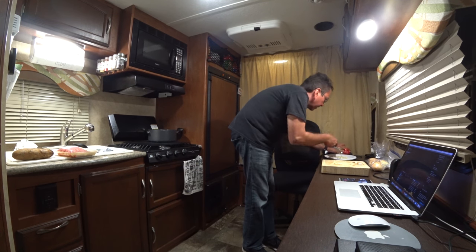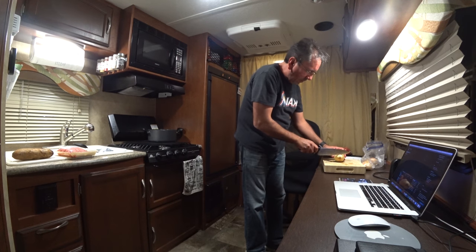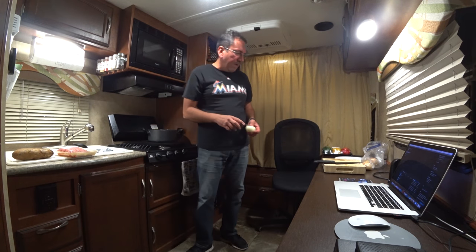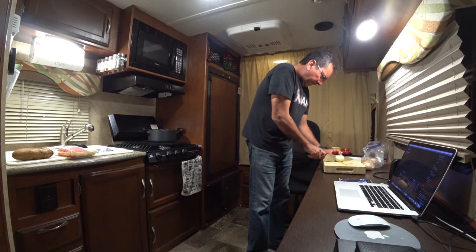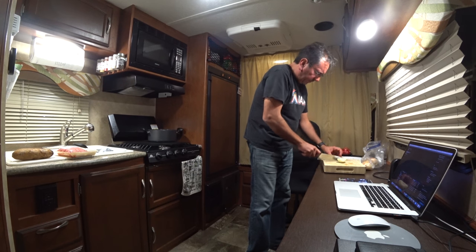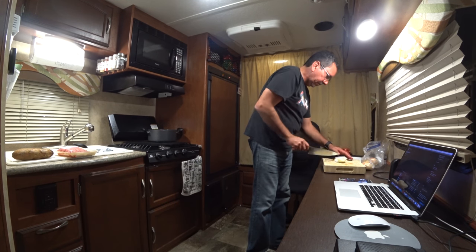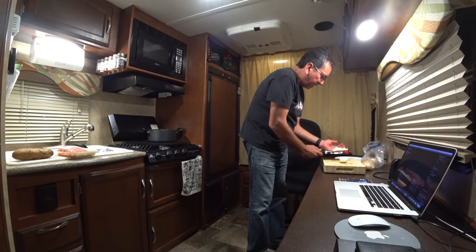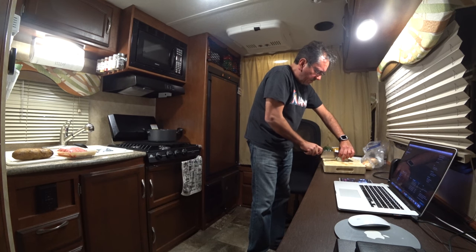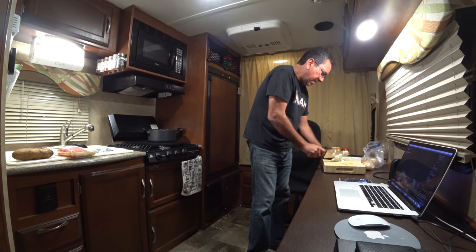I'm gonna chop them up like this and put them in this plate, so I can use the cutting board to cut my onions. Cooking in the RV is always a little bit of a challenge. I'm just gonna use one medium onion here. I've been driving all day pretty much — I stopped at this place called the Oasis back in Alabama. Let me just chop it up a little bit, just like so, into little squares. You can leave them bigger — I just like to do it like this.